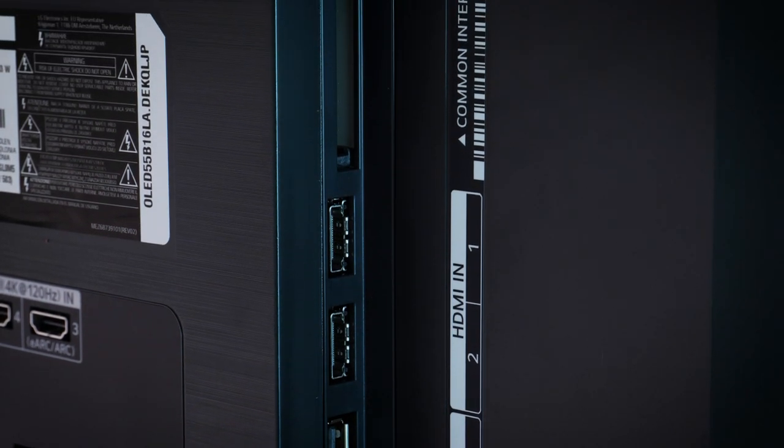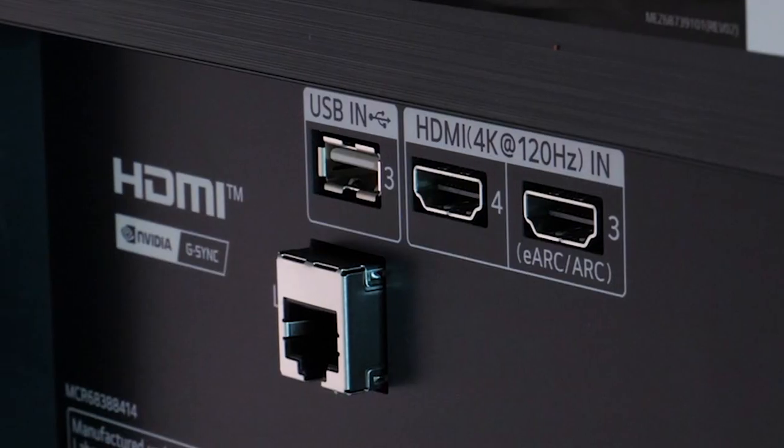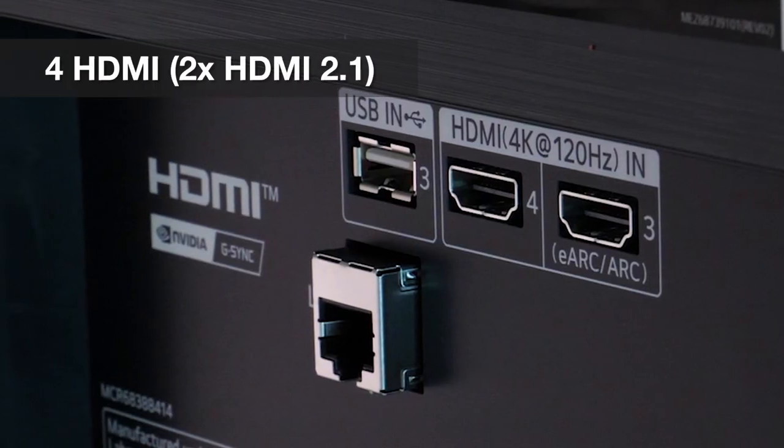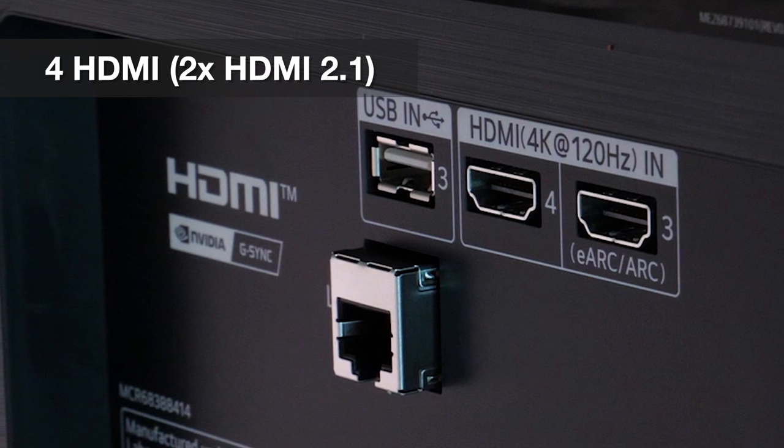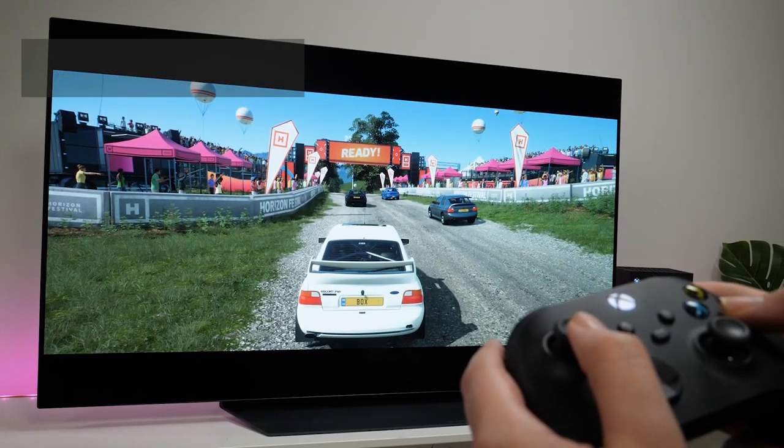One of the most interesting things about this TV is the HDMIs. Even on the back, you can see that LG is excited to point out that it supports full 4K at 120Hz, with that sought-after HDMI 2.1 compatibility, meaning that you can play the latest next-gen consoles to their full potential.